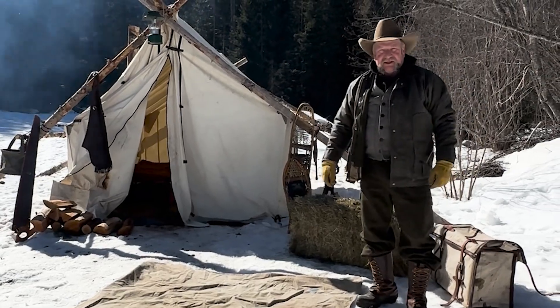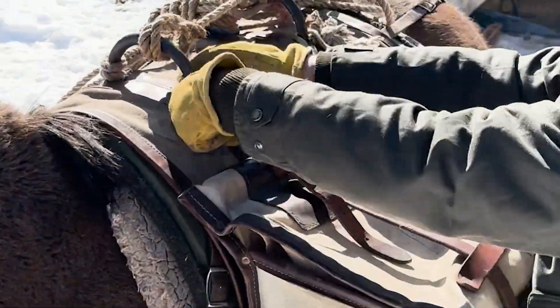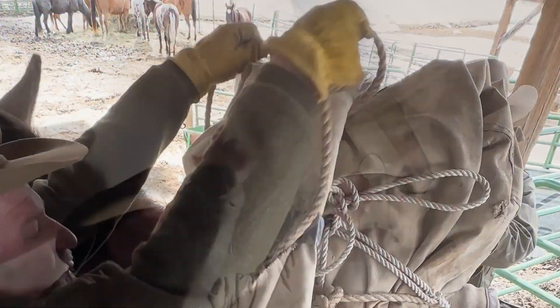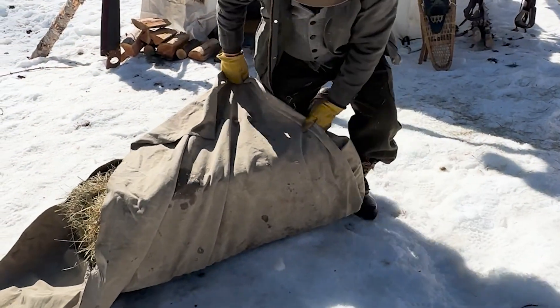My name is Perry Brown. I'm a retired Bob Marshall game warden. I did that for about 30 plus years, so I've had a lot of experience packing horses and mules. This is what I've learned over the years. Hopefully I can share it with you guys and it'll help you out a little bit.